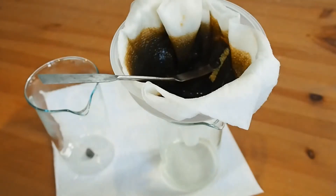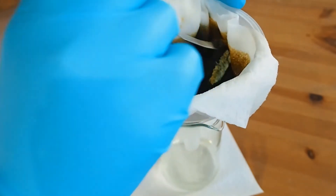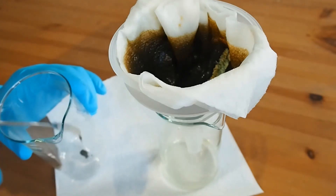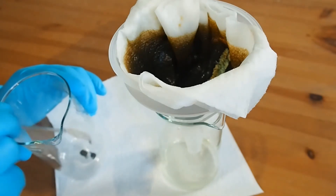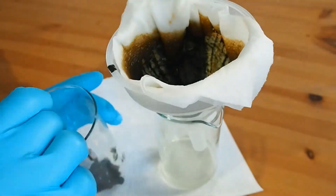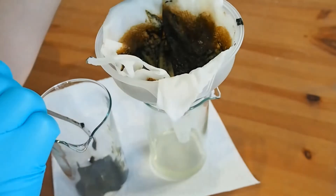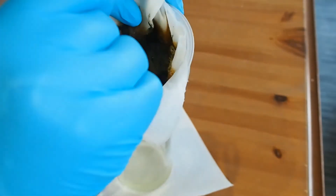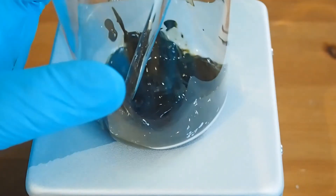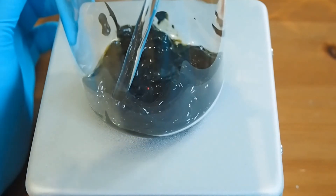So I can start clearing this material — it's in the filter — just by scraping it up and dislodging it into the beaker. What we're going to do is heat it to drive off the water and convert it into the iron oxide rust.